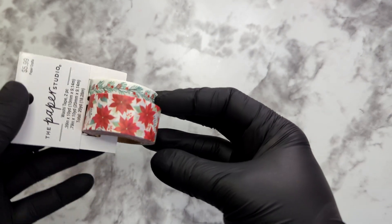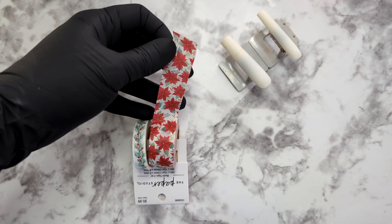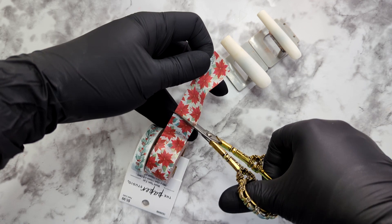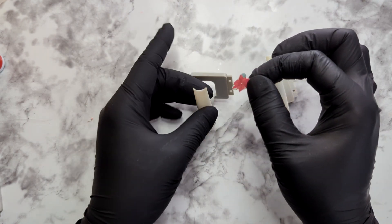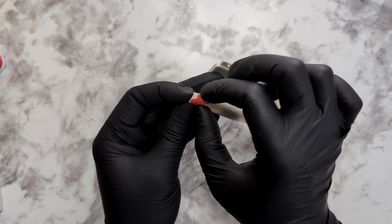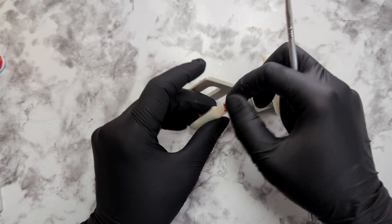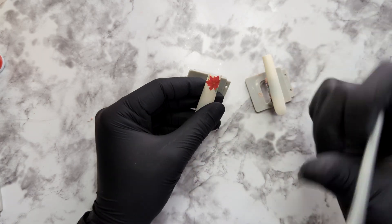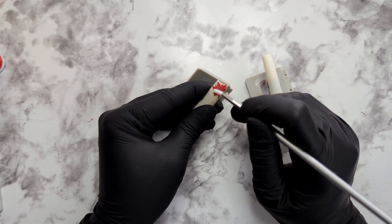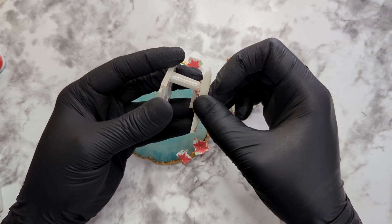It wouldn't be fitting to not have a Christmas nail since I'm doing this video in December, so let's get started on this poinsettia nail design. I'm going to do the same thing as with the bee nail — cut out each flower and place it on the nail. If you decide to cut the design out, it's best to find a polish that matches the background so it can blend better. Using your hands to melt the tape to the nail is the best method — I tried a silicone tool but it was too soft, and a metal tool ripped one of the leaves off. So using your hands is the best tool to make sure the sticker adheres to the nail.